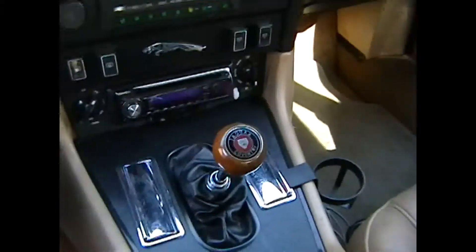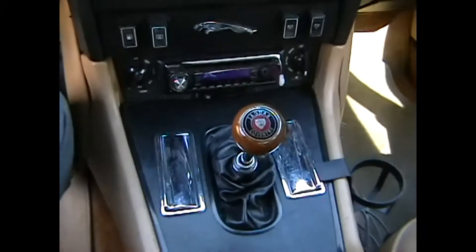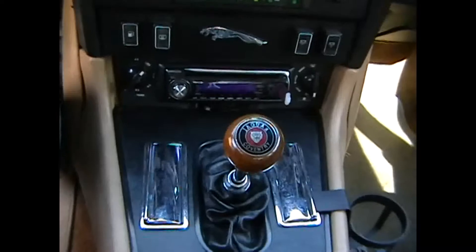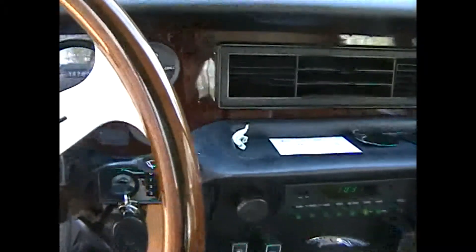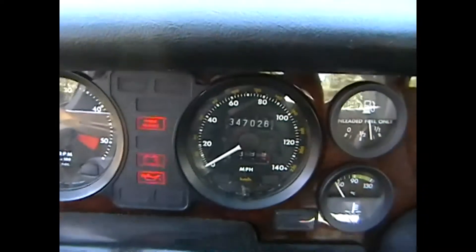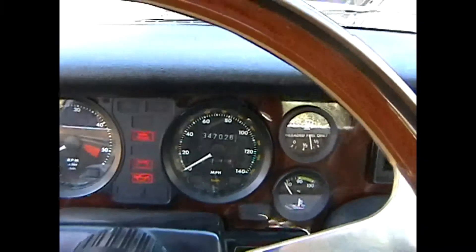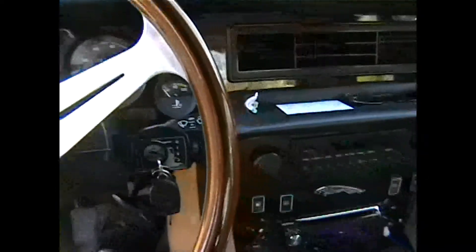Here is the control stick for the 5-speed Getrag, sourced from a BMW 5 Series. And here we can see we have about 347,000 miles on it. I've known the car for about 30 years, so I think we can say that's probably true.